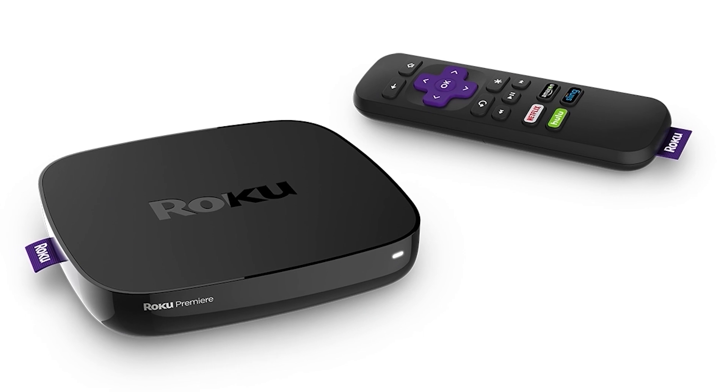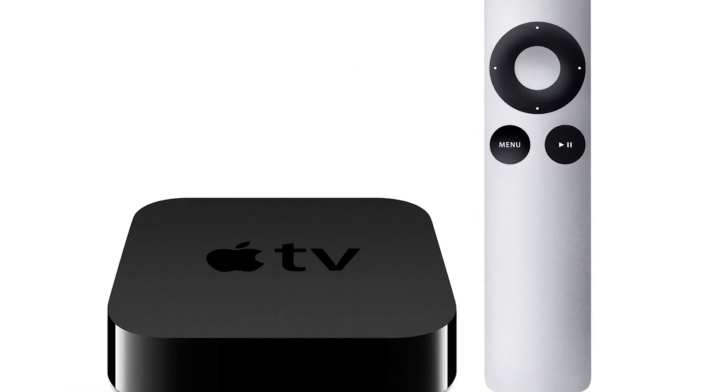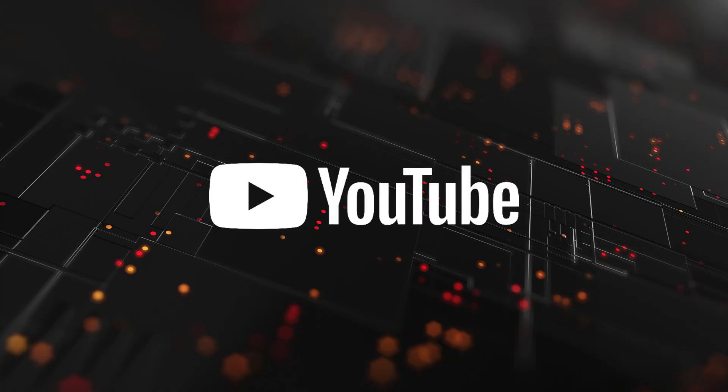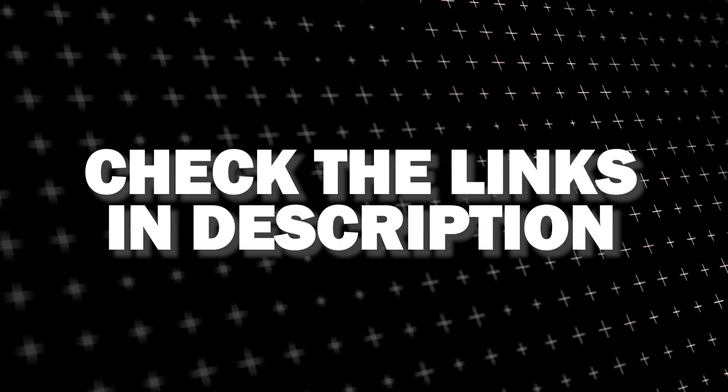And if that doesn't work, then I recommend buying an affordable Roku stick, Fire Stick, or Apple TV 4K, and plug that into your TV and use that as your main streaming player. You'll be able to access the YouTube app that way. I'll put links in the description down below of where you can get one.